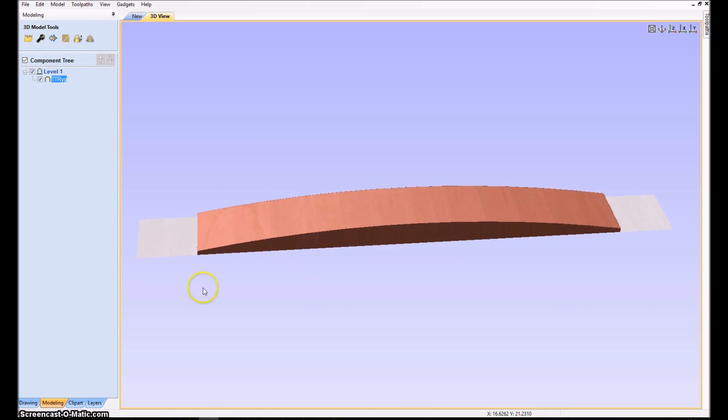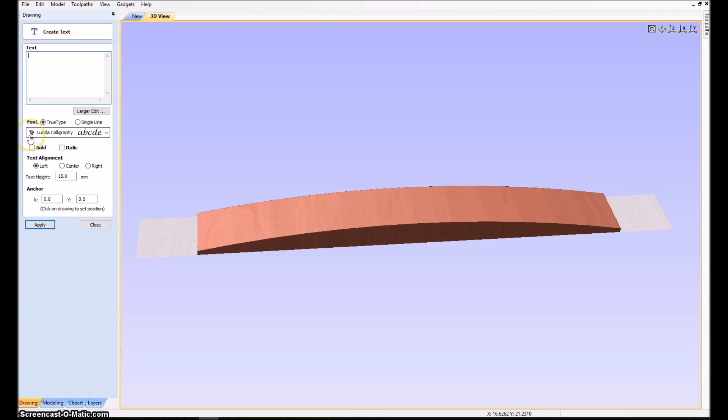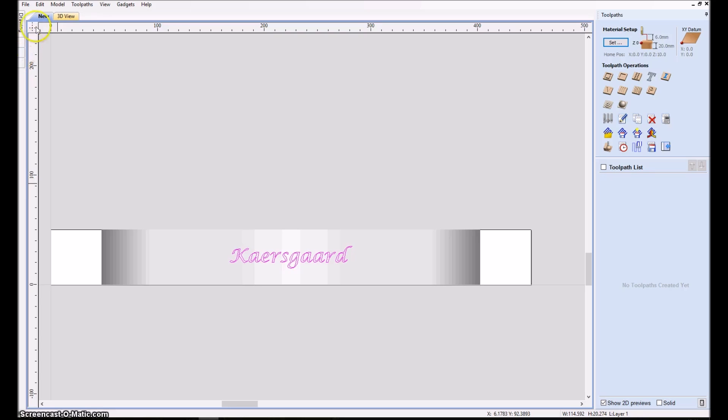The next step is to add some text to the piece. I use the same text at 15 millimeters — you can't see it yet but it's right here, so we need to center it on the piece like that. And essentially that's all we need to do before setting up the milling operations.